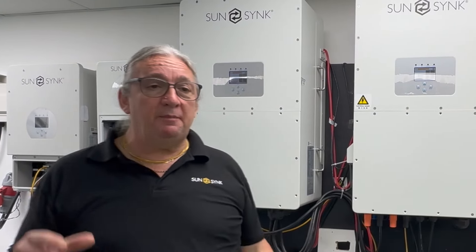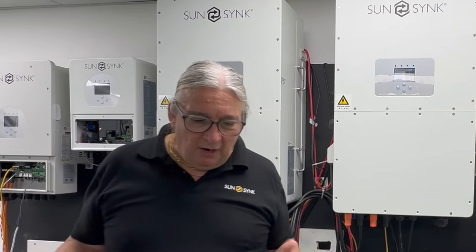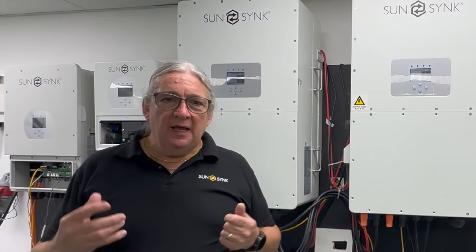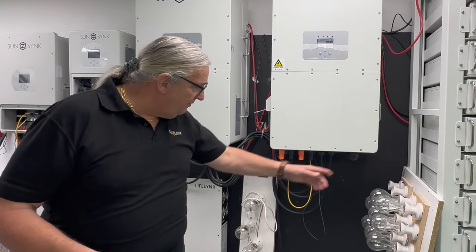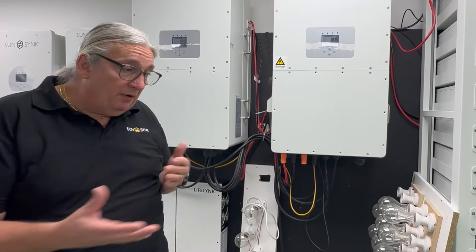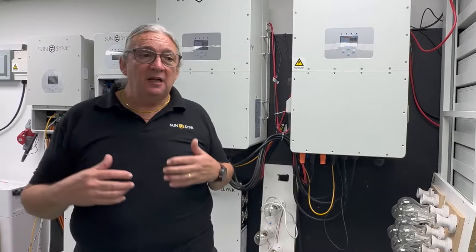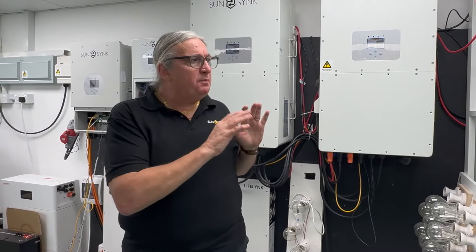We are experiencing huge problems with compatibility when paralleling, because we don't use a common bus — it's done a slightly different way. We're moving through 50 kW units, and 80 kW and 100 kW models are coming soon. Wiring is very simple: you've got two battery inputs on the inverter and you can parallel the inputs to use two separate battery packs.